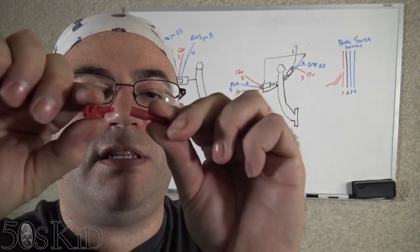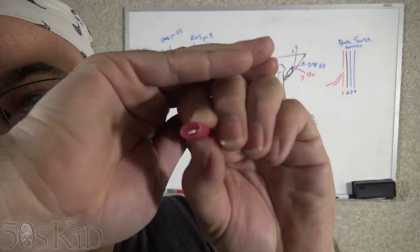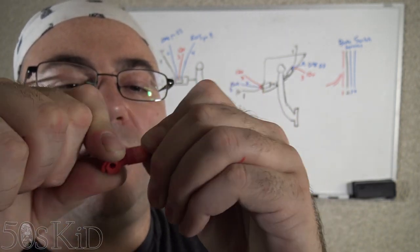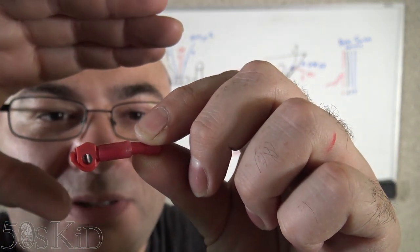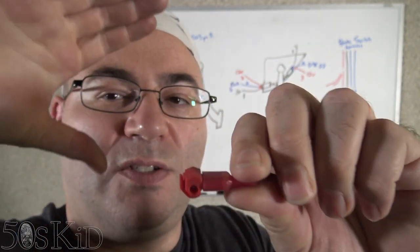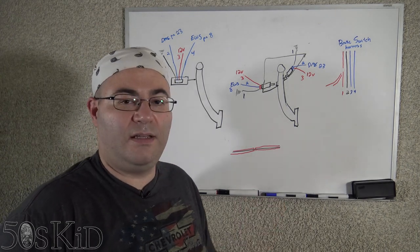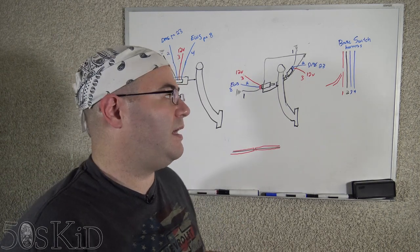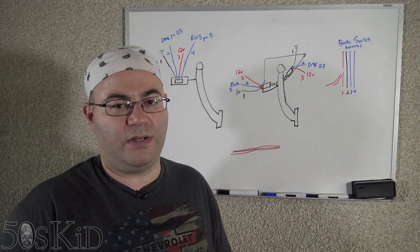One thing to be careful of with these cheap quick taps: there's quite a bit of space on the top, and I made a mistake where the spade terminal didn't go in and didn't connect. I caught that and fixed it — just be cautious when connecting them. I'm using quick taps because I can get away with it here in Southern California. If you're in an environment where you can't get away with it, your best bet is to cut the wires, solder them all together, and put heat shrink over them.